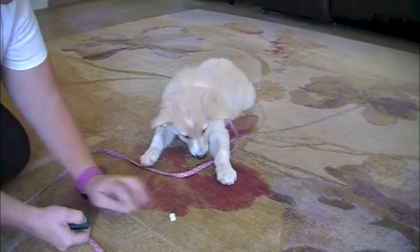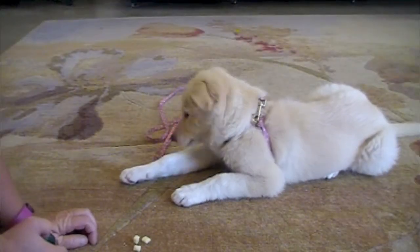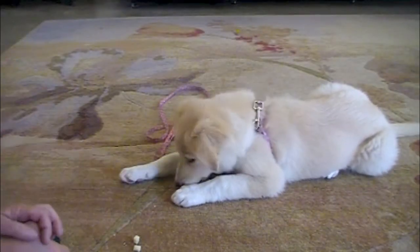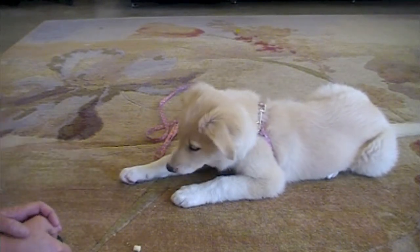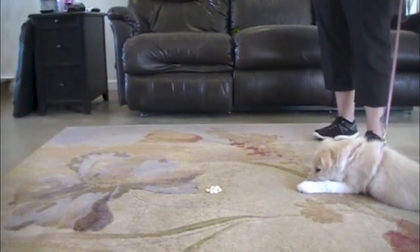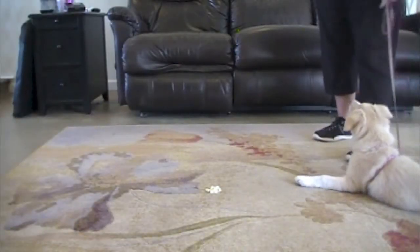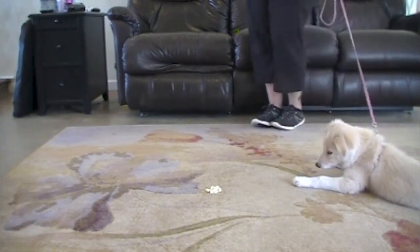Leave it — adding a verbal cue. Warm up with leaving treats from the ground. If you know your dog will leave it, say the verbal cue as soon as the dog looks at the treats. Click and treat when the dog leaves it and looks back at you.